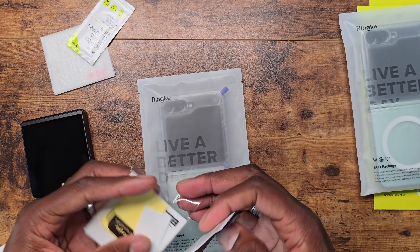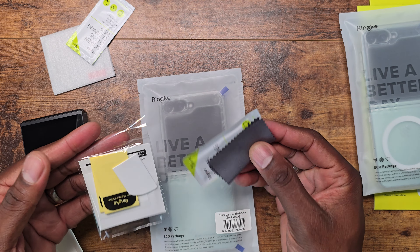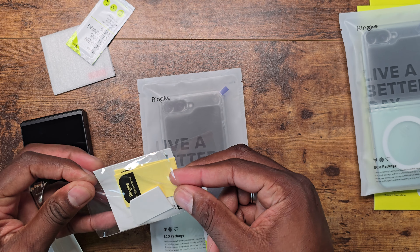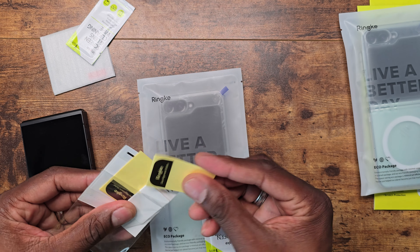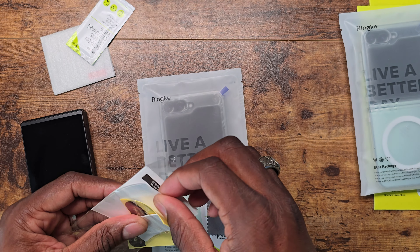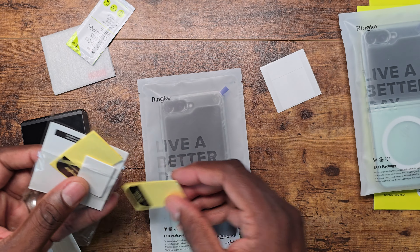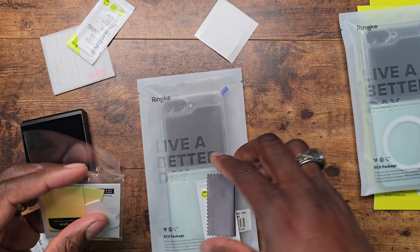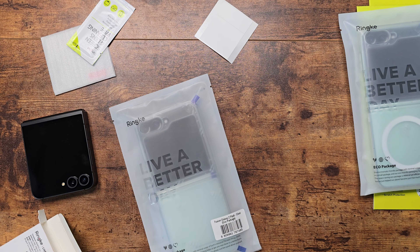You get the usual microfiber cloth, a wet wipe, some stickies to guide your installation, and some little dust removal sticker tools. Let's go ahead and pop some of this out of the way and get an installation going.